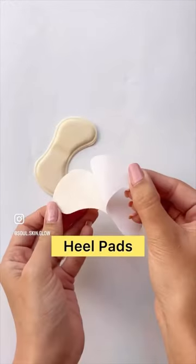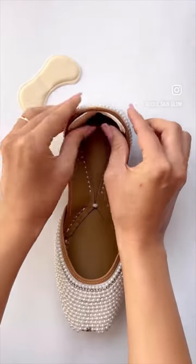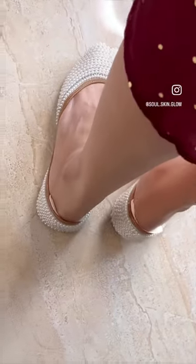Heel pads are of great help if you have extra sensitive feet like mine. I stick them to my Punjabi juttis and heels, making sure the footwear is super comfortable and does not bite.